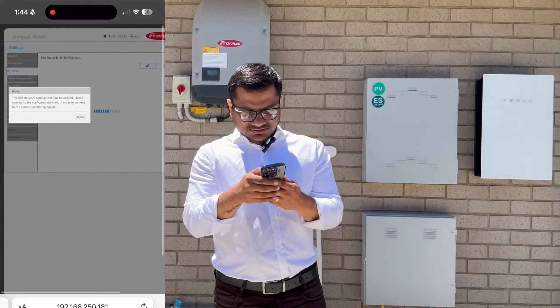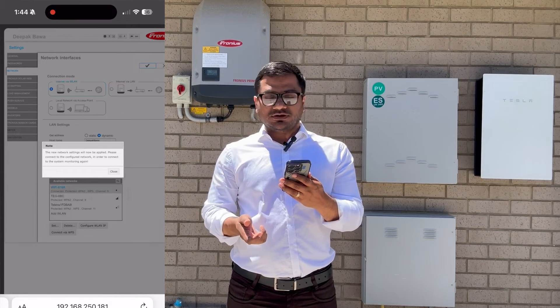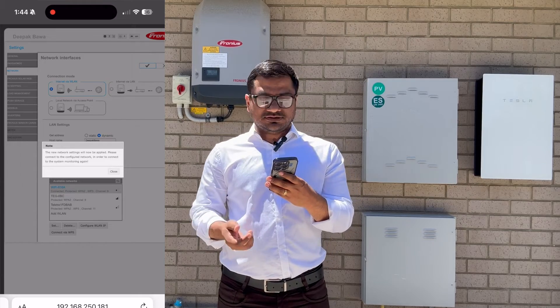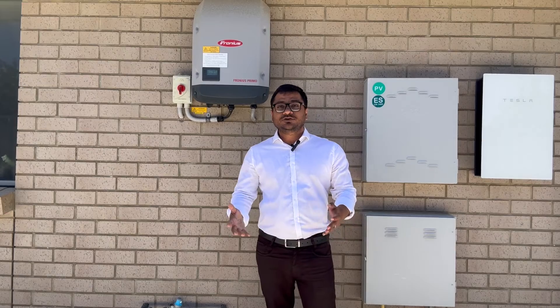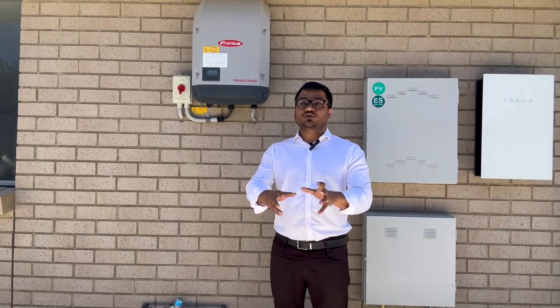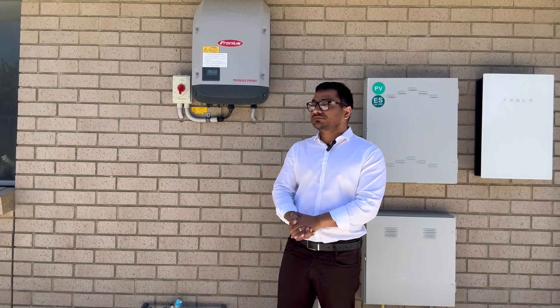Press the OK button — the tick mark — in the right-hand corner. Once you press that tick mark, the inverter will adopt the new network. After about five minutes, you will see the data appearing on your monitoring platform.